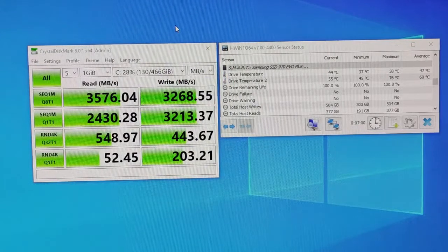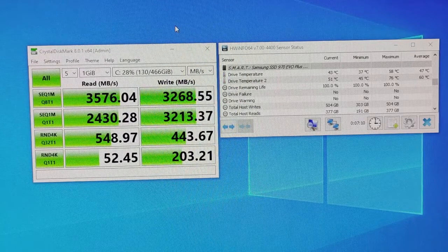So I'll go ahead and remove the SSD, install the Rocket NVMe heatsink, and see what temperatures we get and whether the speeds change as well.